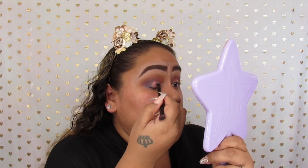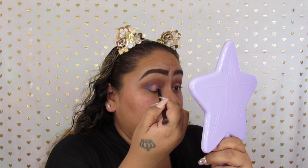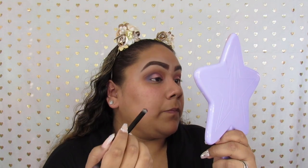Here I'm just taking Celestial and adding that to the outer corner of the eye, making sure that I blend it in with the other colors so that everything looks well put together.